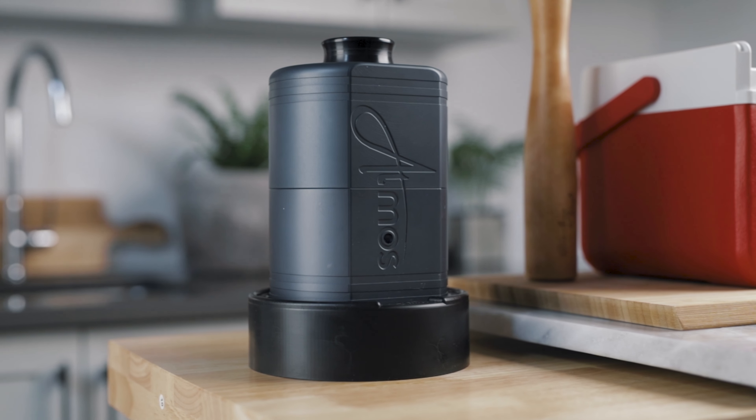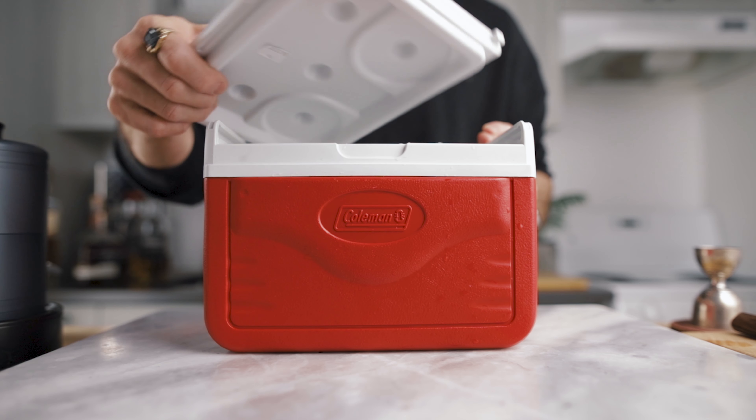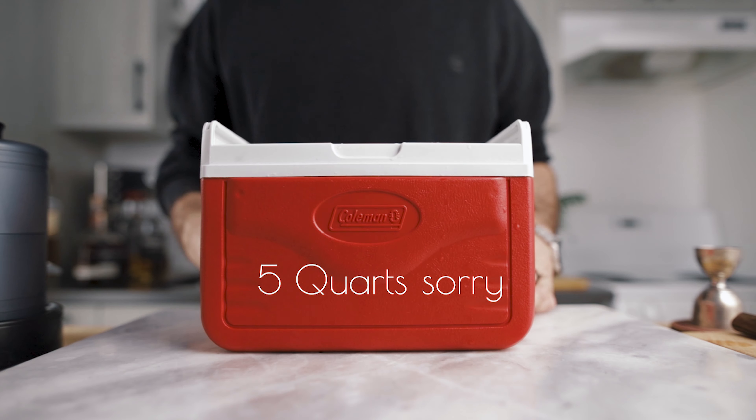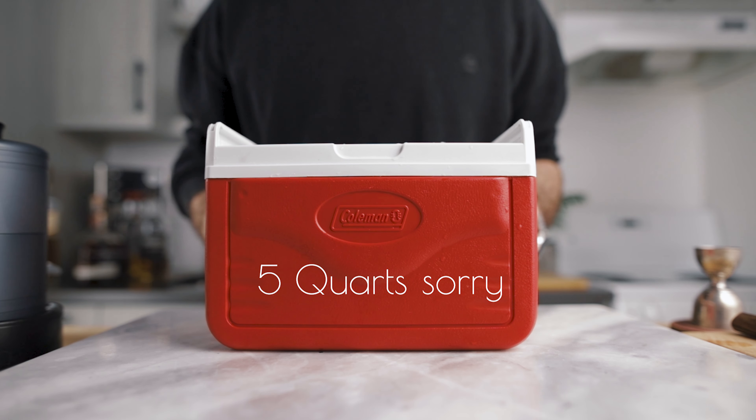If you guys are ready, let's do it. What's up guys, welcome back to the channel, thank you very much for joining us again for this new ice video today. The first time that I made a video about ice on this channel, it was about my favorite mold to make perfectly clear ice cubes at home. Unfortunately, that company went sold out and they didn't go back to production yet, so it is still not available today, which is quite a bummer because that video is the one that got the most views on the channel.